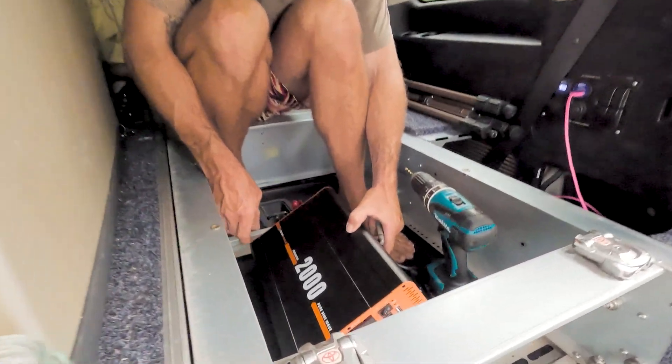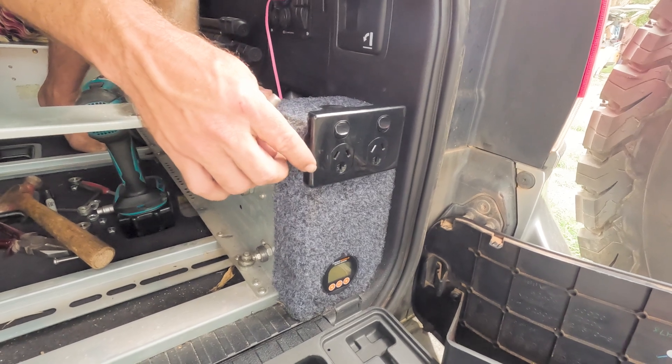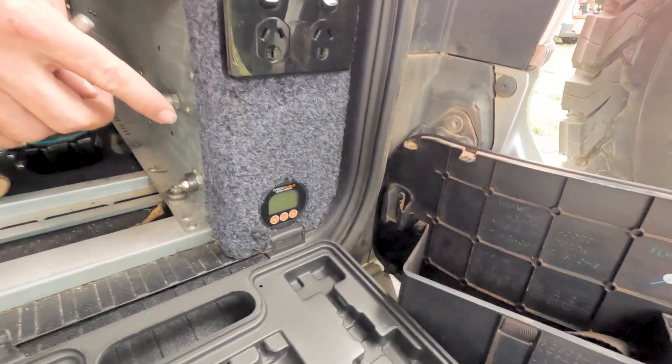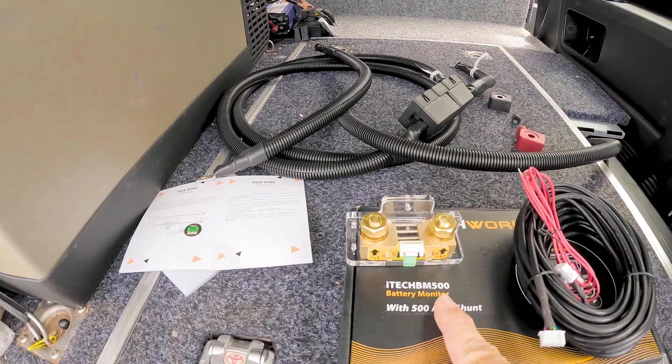We've got the inverter — the 2000 watt iTech World inverter. And down the bottom you've got the iTech World BM500 battery monitor.